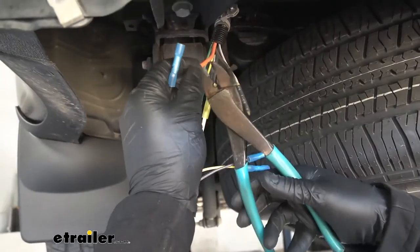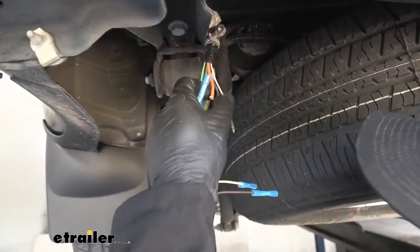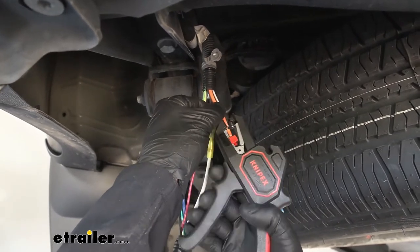Now we'll take the black wire from our pigtail and attach that to the orange wire from the vehicle's harness. This circuit is going to be for the battery charge line.